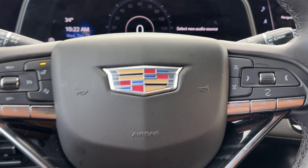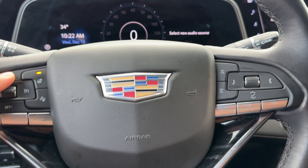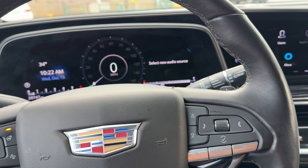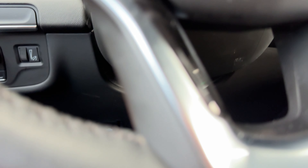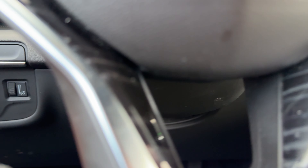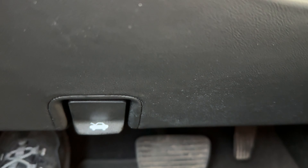All right, let's go ahead and get started. As you can see, I am inside of a Cadillac Escalade and I'm sitting behind the steering wheel. What you're going to do is look down towards the feet. The vehicle is in park and the parking brake is engaged.